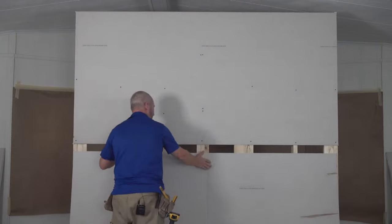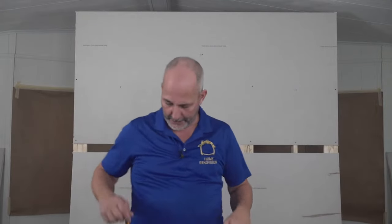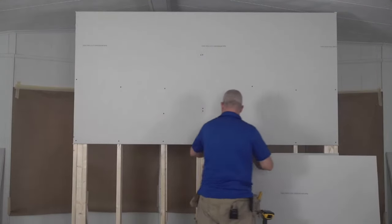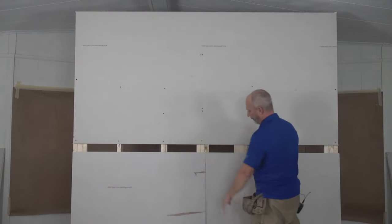Let's look at the science. Pretend these are both 12-foot sheets and you've got to cut them. You don't want your cuts touching each other — the way you install this is actually reversed. Always sort things out so that your drywall sheets are factory edge to factory edge.